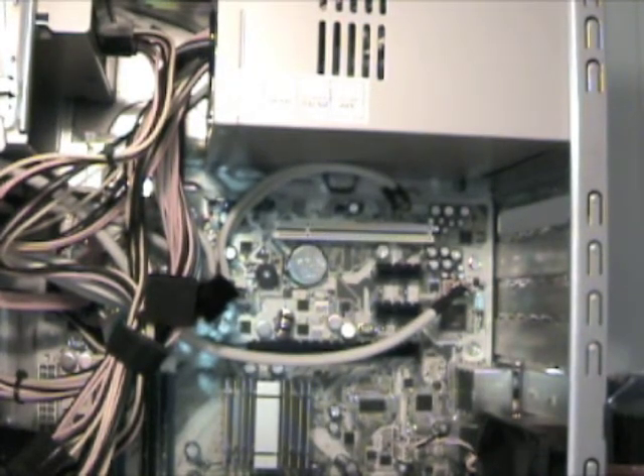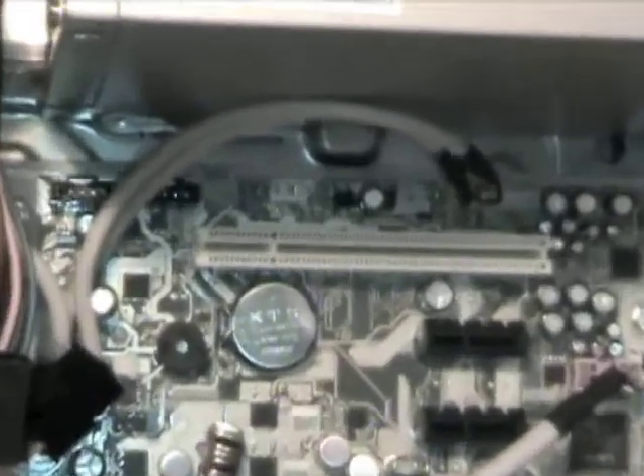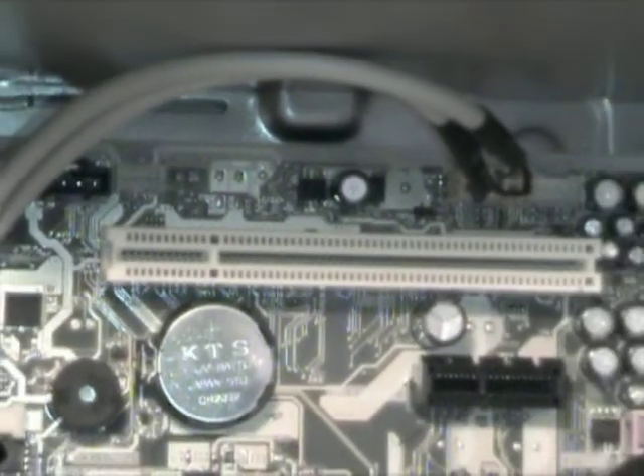To install a PCI card, let's first talk about the PCI slot where this card is going to be seated. A PCI slot usually is white — I'm not going to say it always is, but it's usually white and it looks like this.